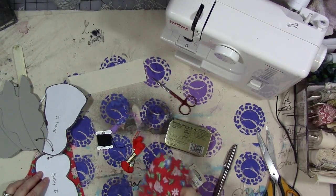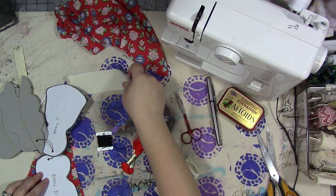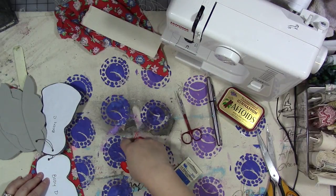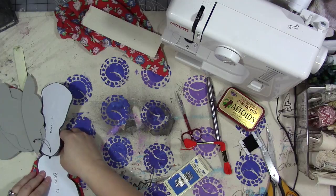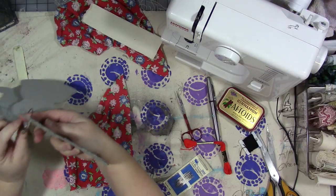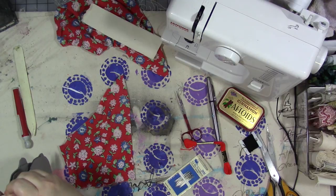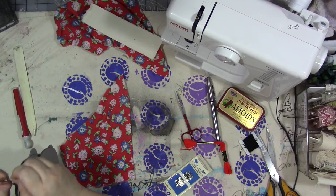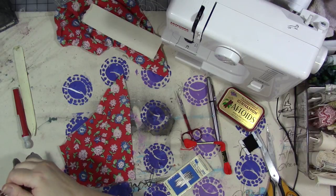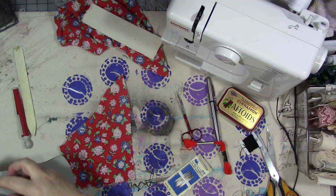Hey guys, so something we're going to do this month for February to wrap up is another celebration of love type of thing. We're going to make a little art doll to commemorate maybe somebody special in your life who's no longer with us. In my case, this whole week I've been commemorating my grandmother — her funeral was on February 14th, a few years ago.